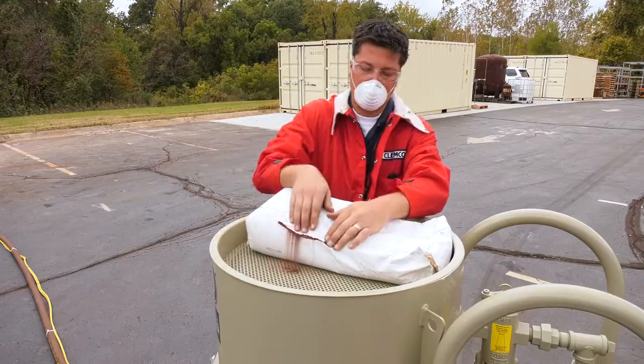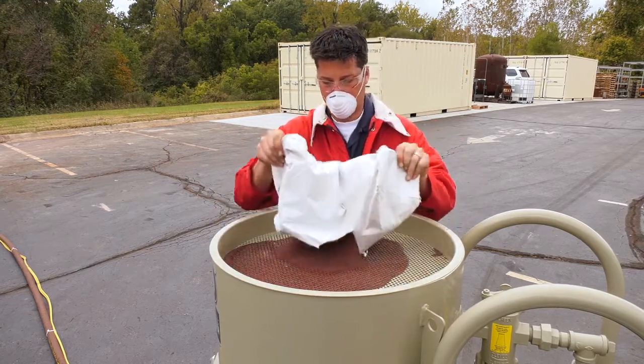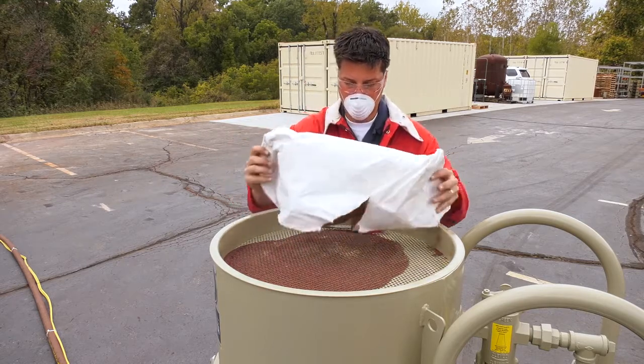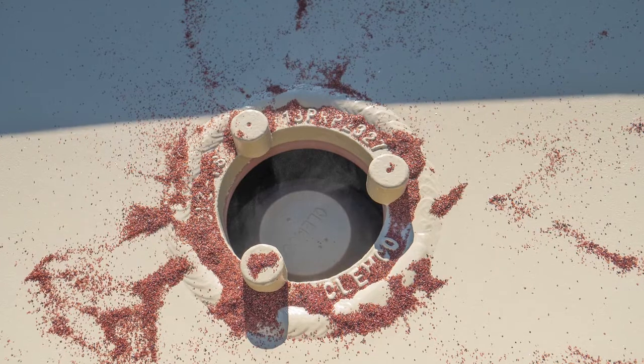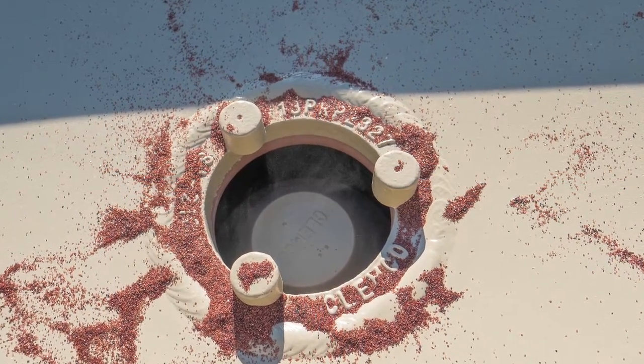Load the abrasive into the blast machine by pouring the abrasive into the concave head. Use the optional screen to prevent foreign objects that may jam the machine from entering the pressure vessel. Keep the abrasive level below the pop-up valve to prevent abrasive from being forced up and out of the machine when it pressurizes.